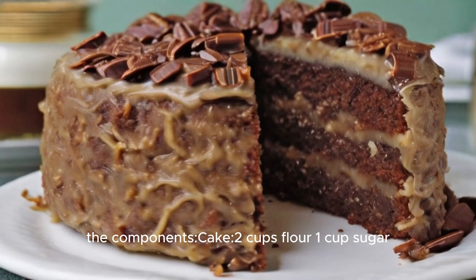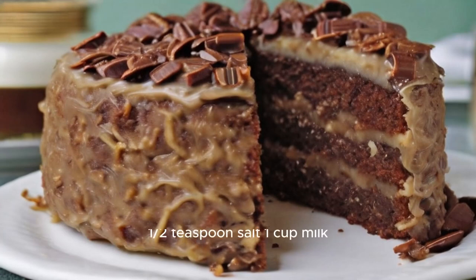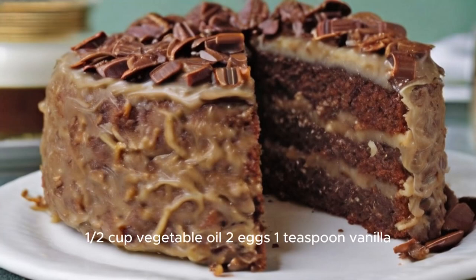The components. Cake: two cups flour, one cup sugar, three quarters cup cocoa powder, one teaspoon baking soda, a half teaspoon salt, one cup milk, a half cup vegetable oil, two eggs, one teaspoon vanilla.